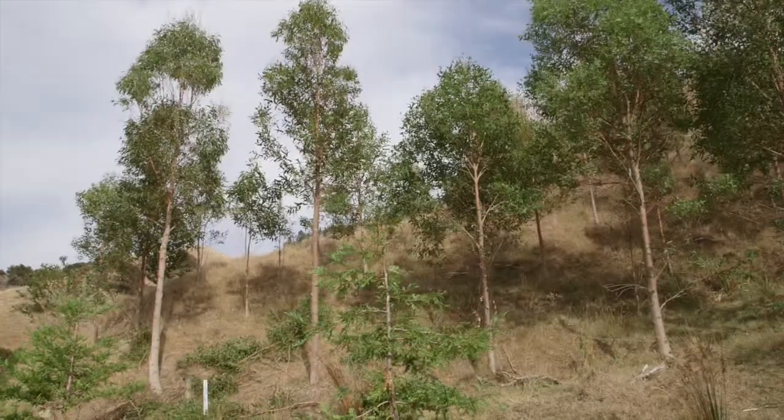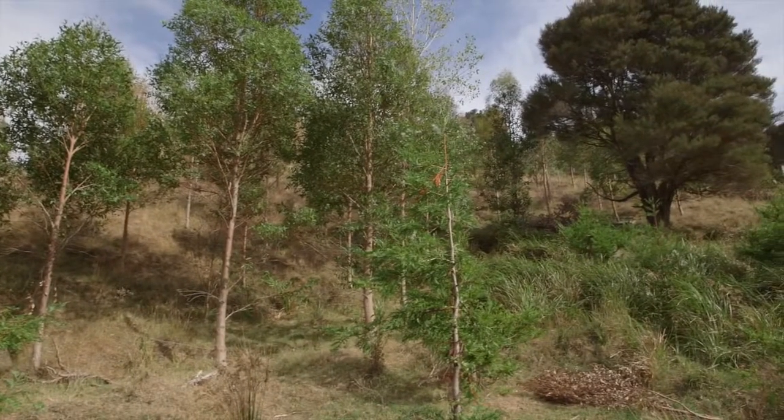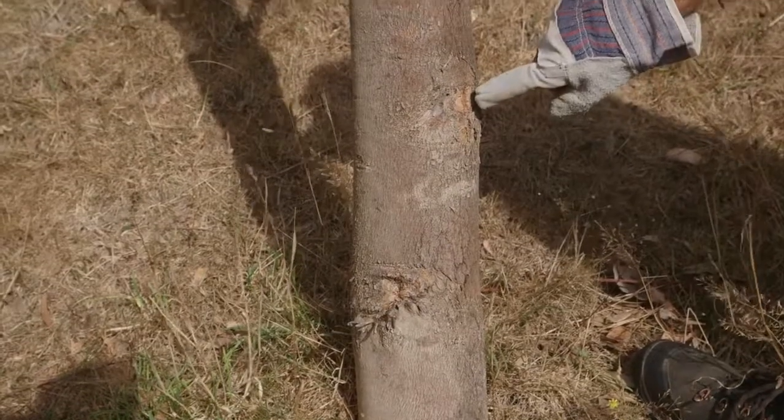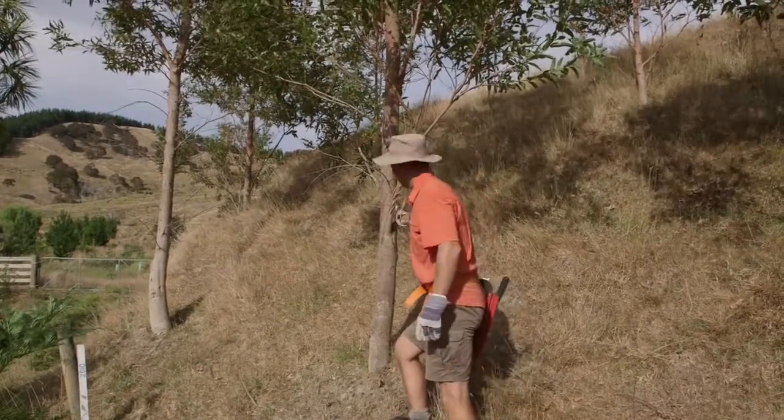It's a low pruning lift on these trees. The trees were planted in 2010 and they had a little bit of a form prune earlier on to make sure we had some reasonably straight, strong leaders growing. We're now back five years later to select some trees to give a pruning lift to, start creating clearwood, because removing those lower branches ensures that the butt log then develops clearwood. You can see here these are prune wounds from the form pruning that was done when the tree was younger, and that's ensured that we've got this nice straight stem.